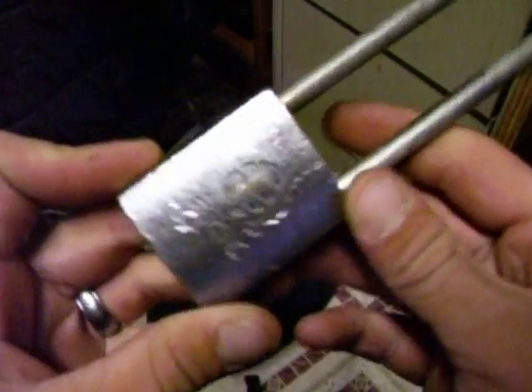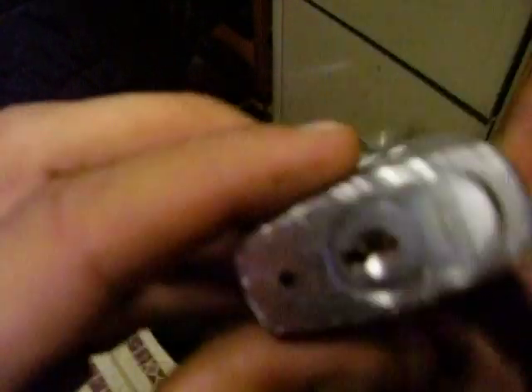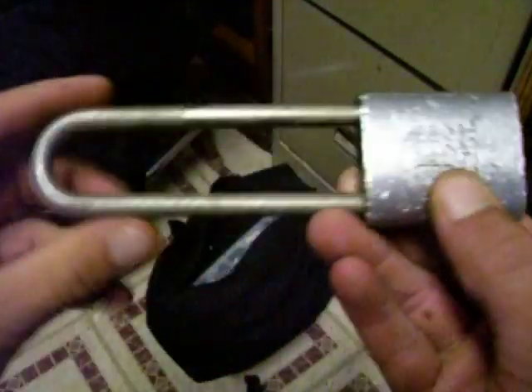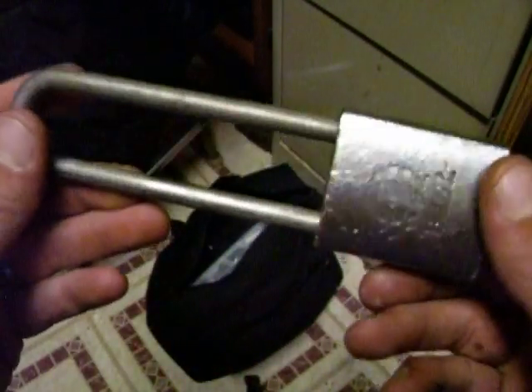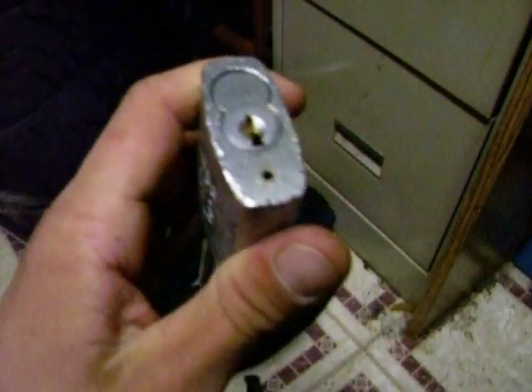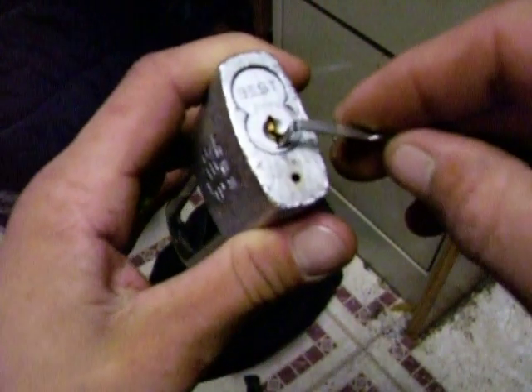Alright guys, this right here is the best lock. Hopefully you can see that. It says it right here. There's the core. I don't know what keyway this is — this is a new one to me. I just got this lock today. Some guy gave it to me. And that's the end of that story.